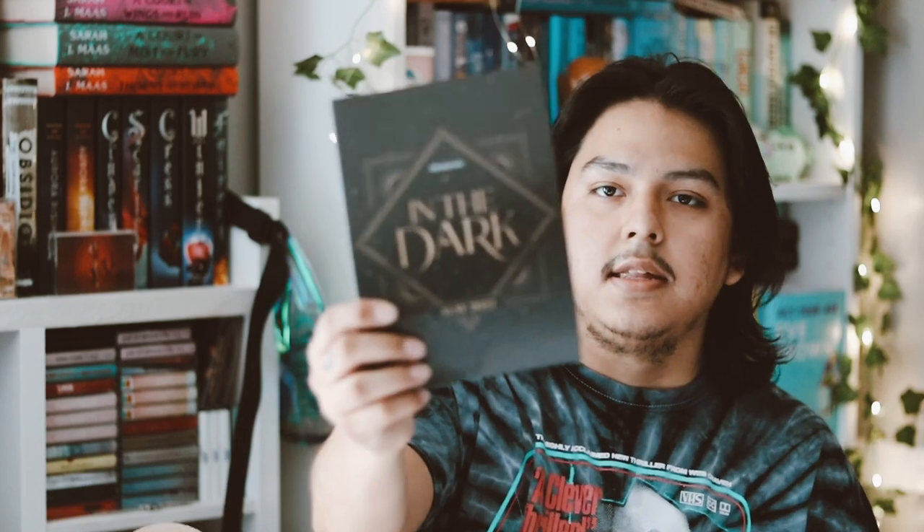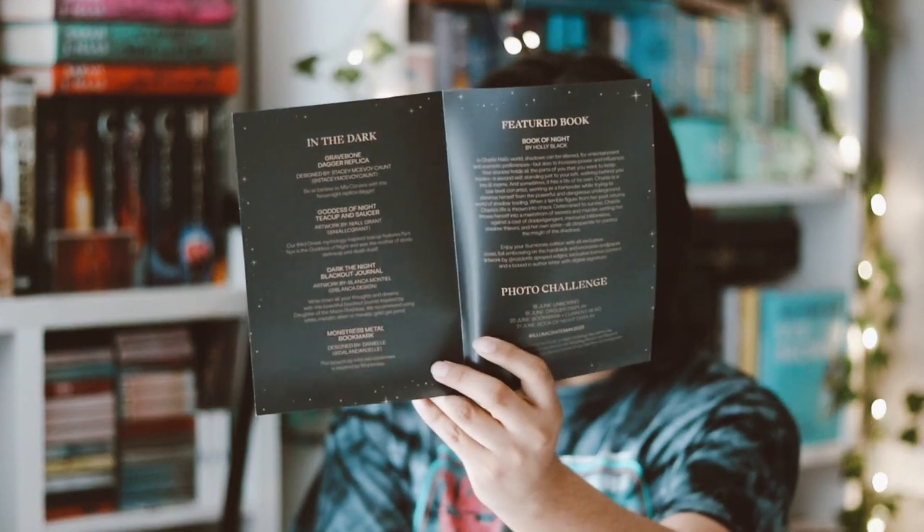So let's go ahead and open the regular box for this month — the Illumicrate May box. I already know the book for this month because they announced it before. This month's theme is 'In the Dark.' The flyer features all the items in the box and the book for this month. And the June theme is 'Fight for Your Future,' so that's for next month.